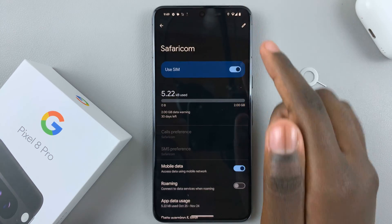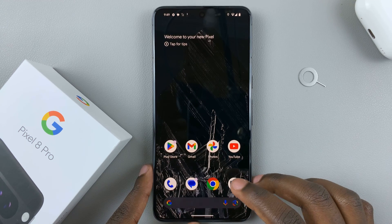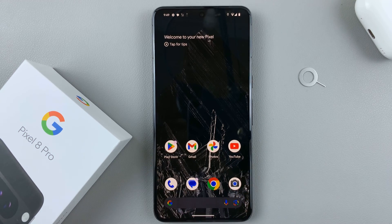And that's how you can insert a SIM card. Thank you for watching. If you have any questions or comments, leave them down below and we'll get back to you.